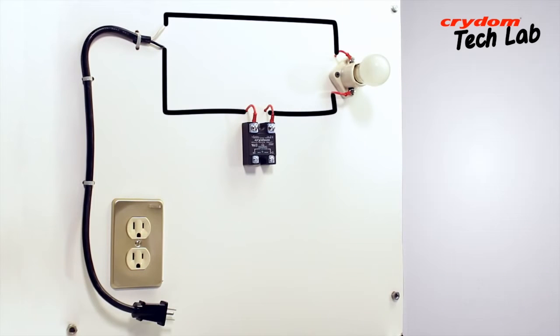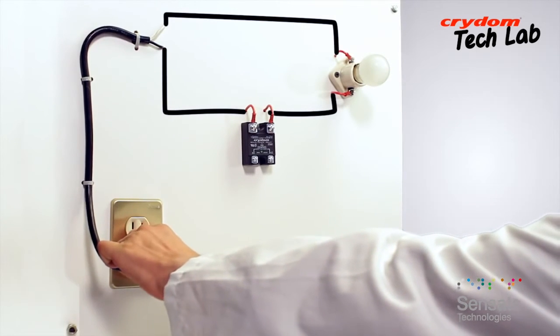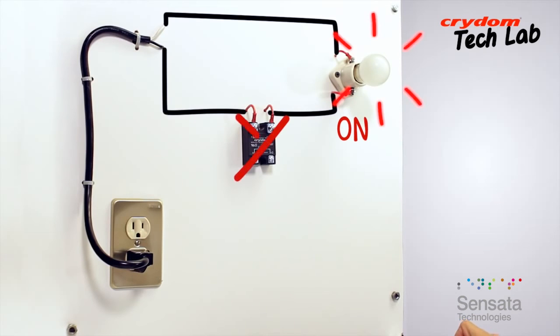If the SSR to be tested is an AC input type rather than a DC input as this is, the input signal would of course need to be the appropriate voltage. The first test step is to simply apply the line voltage while observing the lamp. With the D2450 being a normally open relay, the lamp should remain off when power is first applied. If the lamp is on at this step, then the output of the SSR is shorted and therefore bad.